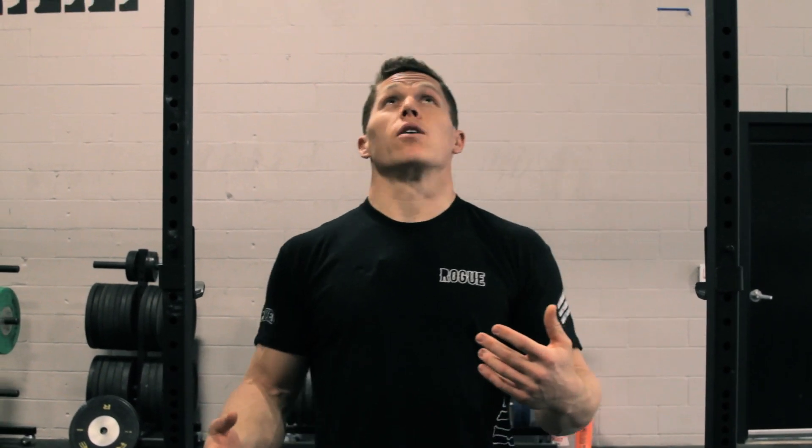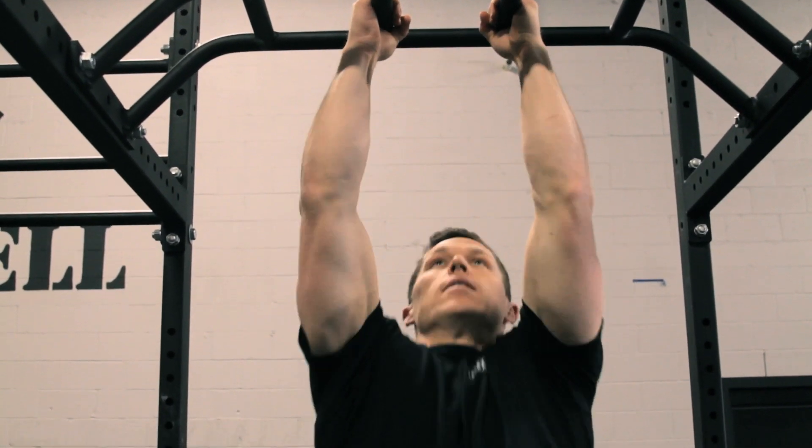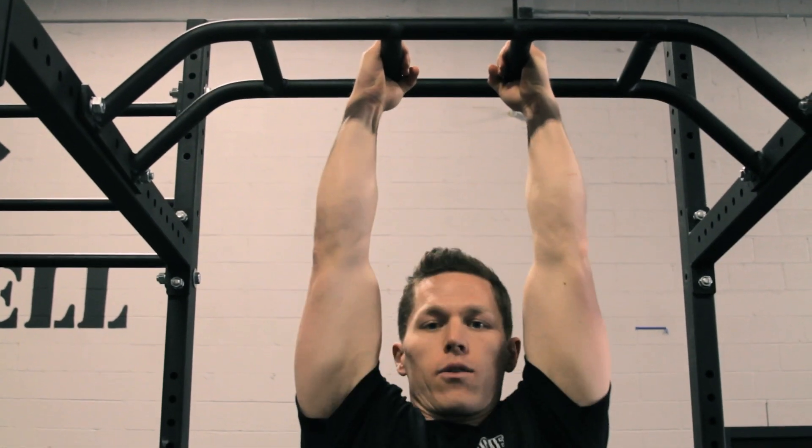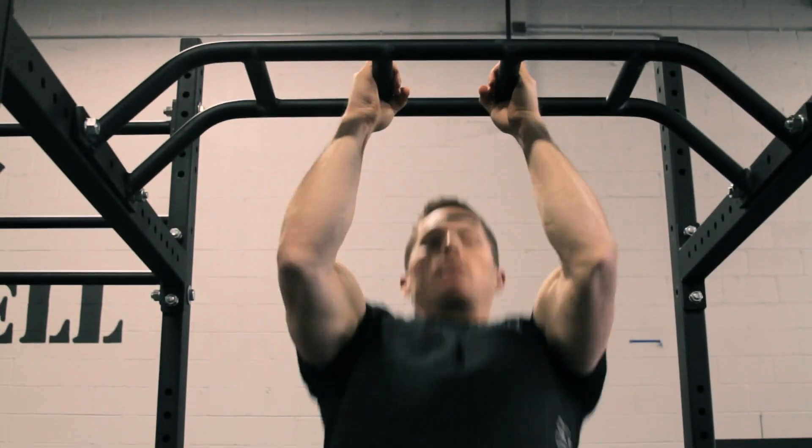The first one we're going to look at is a narrow neutral grip. You can use these two attachments right here — the two narrow bars — and do a chin over the bar. You could do a kipping pull-up and so on and so forth.